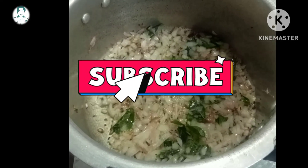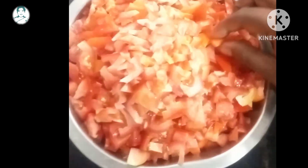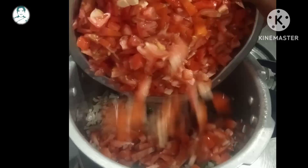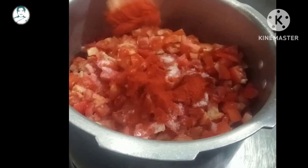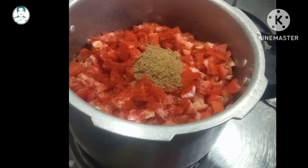Add 1 teaspoon of shayar and mix it up. Add 2 spoons of the whisk and 2 more spoons.